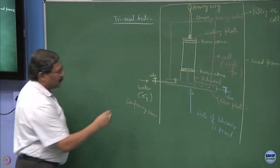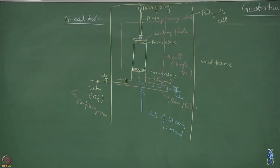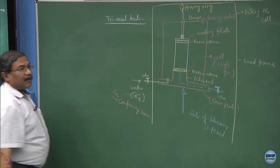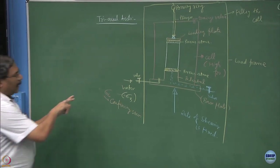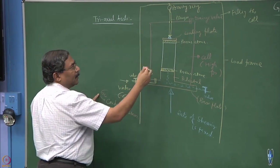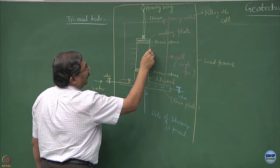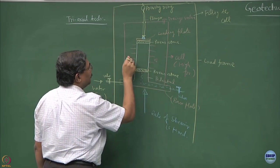Sometimes sigma 3 is also referred to as sigma c, which is a better term - sigma c is the confining stress. What we are essentially doing is incorporating the effect of confinement on the sample, which distinguishes one-dimensional from three-dimensional loading. The moment you fill up water in the cell and apply the stress, sigma 3 or sigma c is acting on the sample.